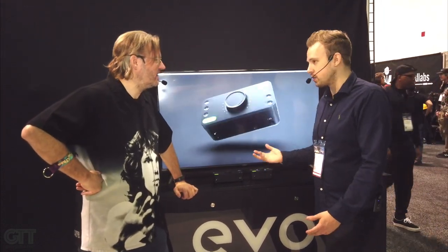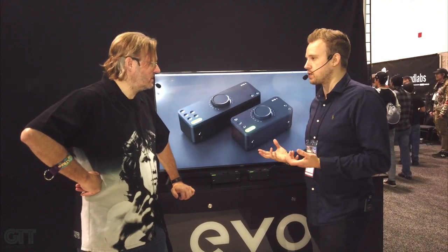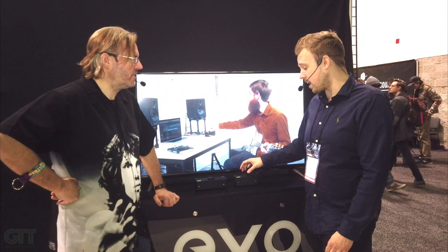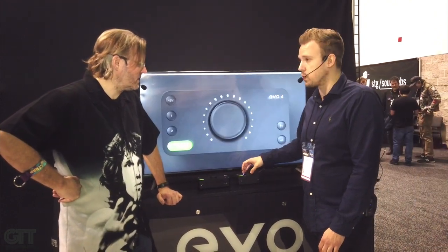It's all tactile and it's all there, you can just do it straight away. We try to add cool features that are actually useful. Channels one and two can be dialed in manually as well, so you're not forced to use the Smart Gain mode if you don't want to.